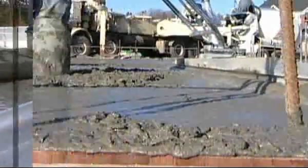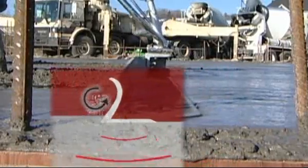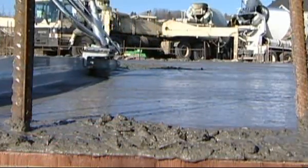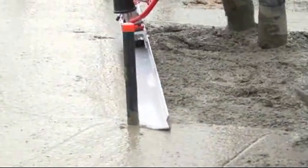With its patented rollback edge design, the hardened extrusion blade prevents concrete buildup. The cutting edge strikes off the concrete, while the floater produces a smooth and even finish. The rounded ends make it easy to screed around obstacles.